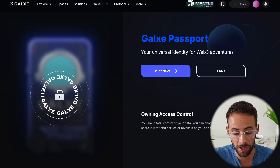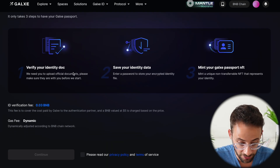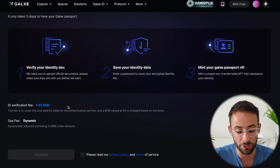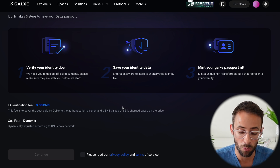Once you're ready to mint it, go ahead and hit the Mint Now button. It's going to bring you to the next page. There is a small fee for this — they're charging 0.03 BNB tokens, so you'll need to have that in your crypto wallet on the Binance Smart Chain network.